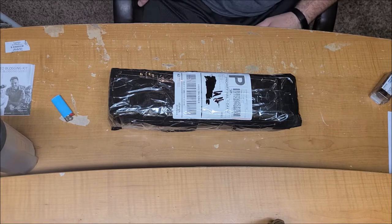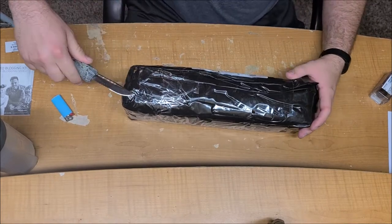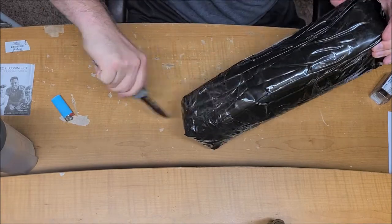Alright, unboxing the cheapest bayonet possible on Amazon. This thing came in at just $30, and it took quite a bit of time to get here.